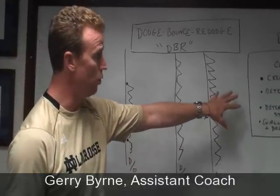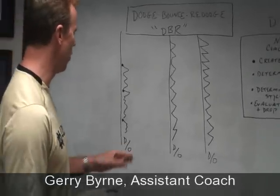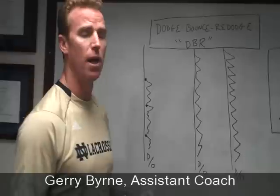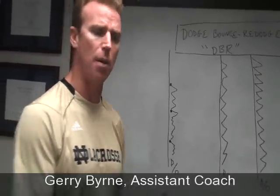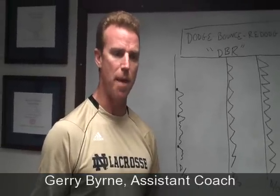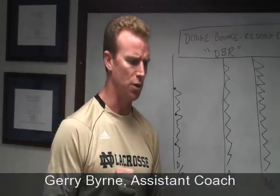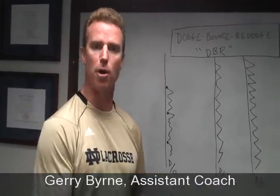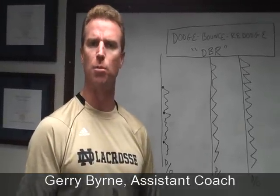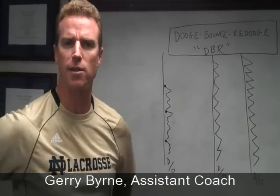That's where you get the two moves — it might be a hitch into a split, whatever combo pair you choose. They go through the drill down to the other sideline, then turn around and change roles: the offensive player becomes the defensive player. A secondary benefit of this drill is that our defensemen become better at handling the ball — better clearers, better able to survive a good riding team, increasing their ability to handle pressure. That's DBR: Dodge, Bounce, Re-Dodge. We'll see you next time on NDLU.